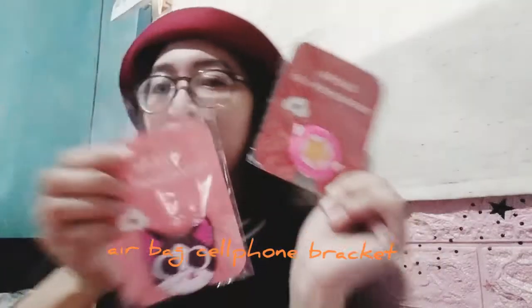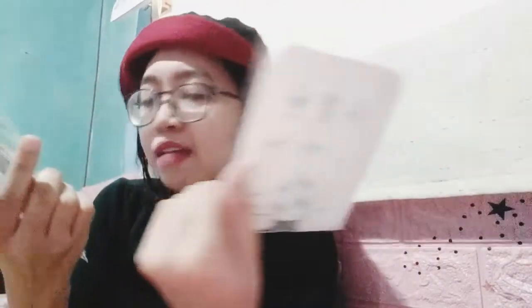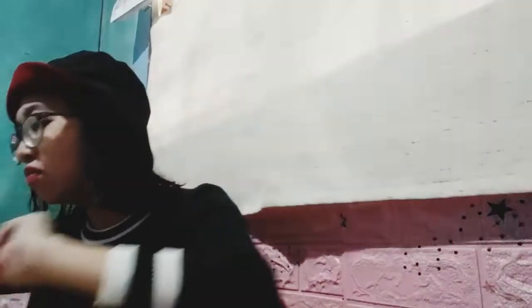I just got this — it's an airbag cell phone socket. Look at that cutie cat design! I'm gonna use this later. I got this for only 29 pesos each.